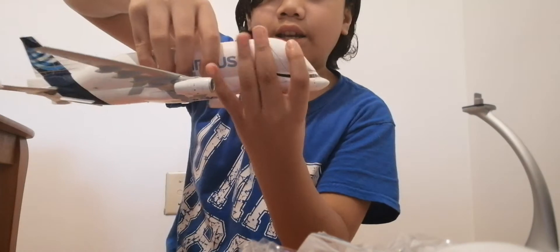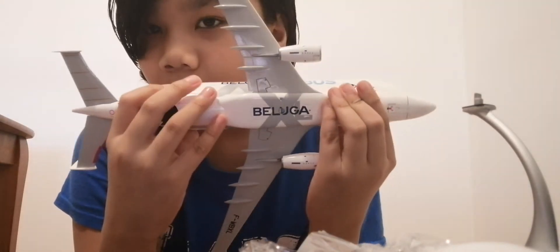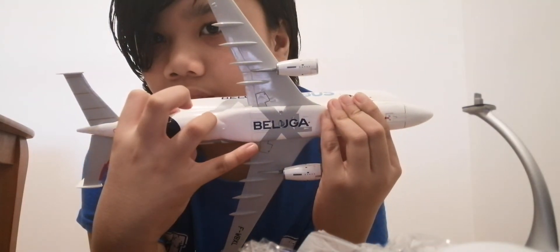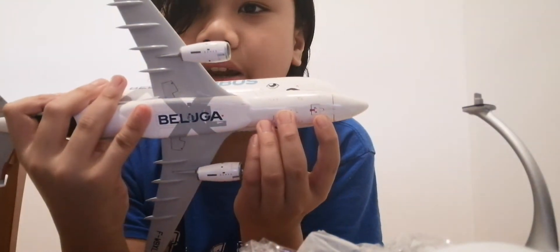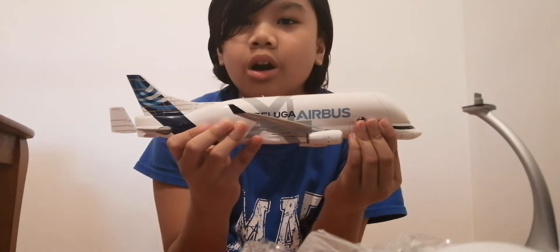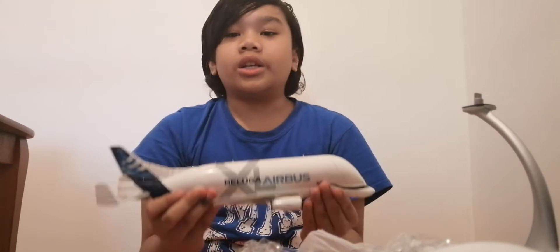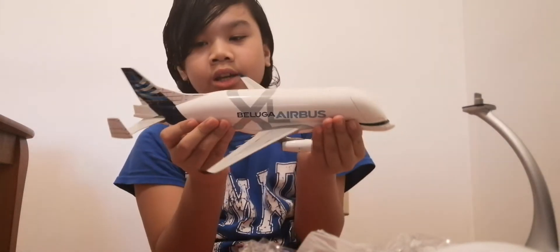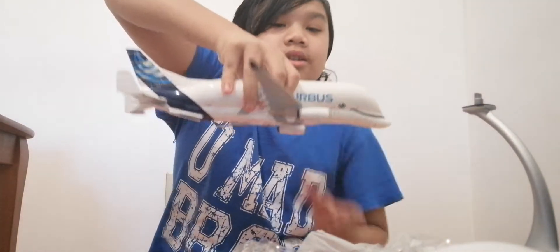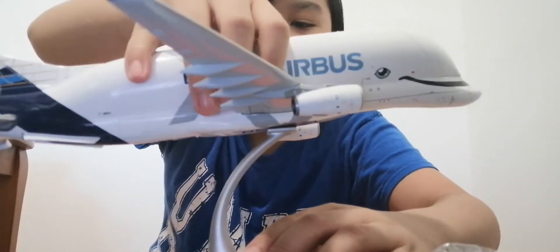Here it is — let me put the box to the side. Here is the Beluga XL. It is very very big. I've already put in the in-flight configuration doors right there and in the nose right there. There is a lot of detail to this model. It actually looks like an actual beluga animal — and if you don't know, a beluga animal actually exists, which is pretty cool. It's very big and also heavy.